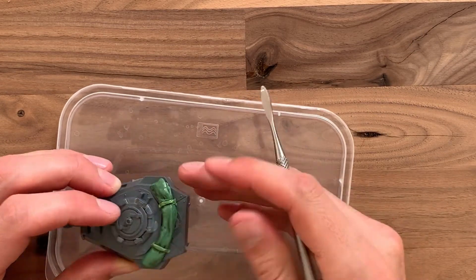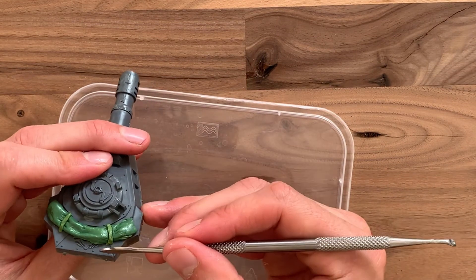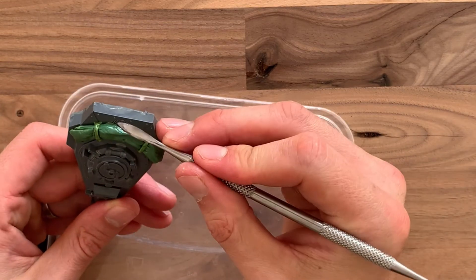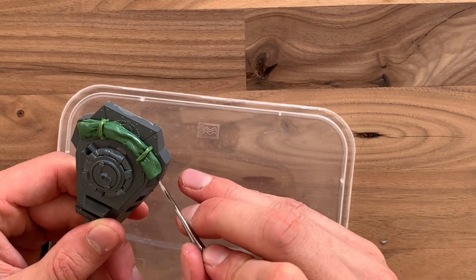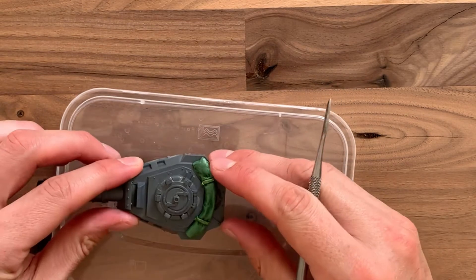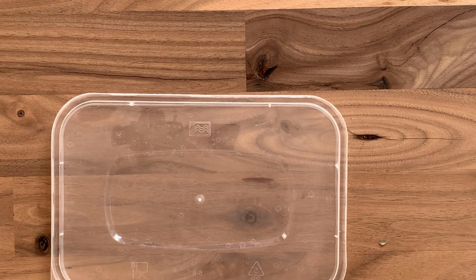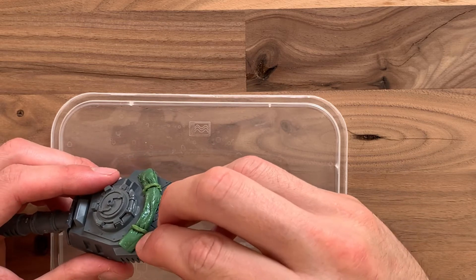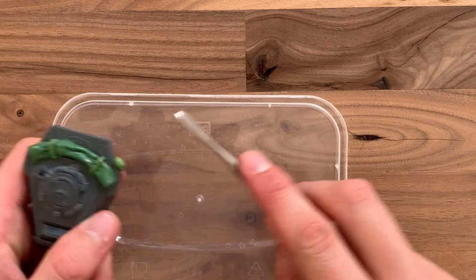Embed it into the turret, making sure the green stuff still has its shape and still looks correct — it's got its creases, its folds, and those recesses that when you come to paint it will look fantastic. Now we're going to move on to doing some bags. This one is going to be kind of like a medic bag, or just a satchel that sits on the side and attaches.